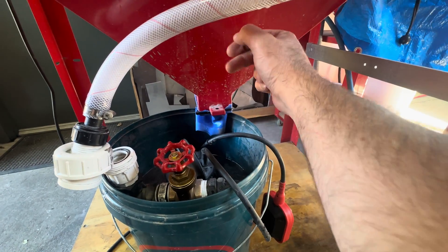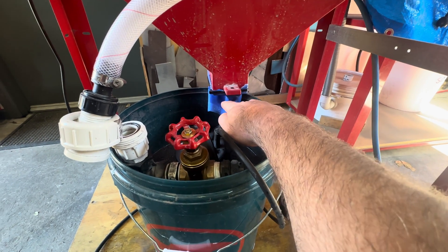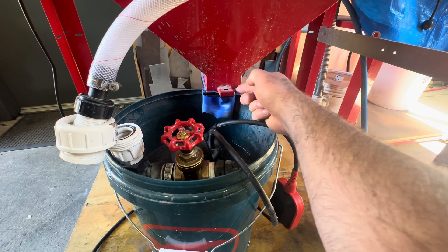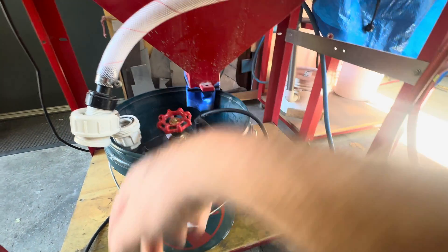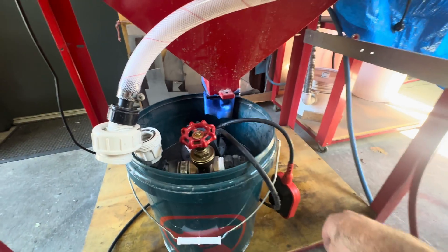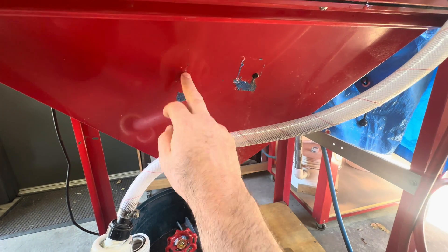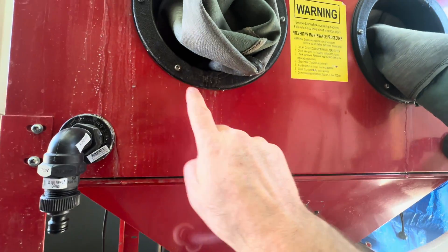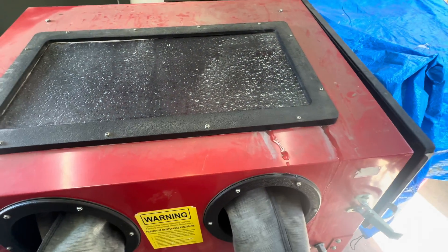On the drain from the hopper, which would normally have sand in it if it was a sandblaster, I've just cut up an old rubber glove and cable tied it to the outlet. That just allows the drain water from the hopper to drain further into the bucket rather than splashing around and bouncing off the pump. Any screw holes in the cabinet I've just put grommets in. I have pulled this all apart and sealed it - it doesn't do a bad job, but areas around where the gloves are and around the screen tend to leak a bit.